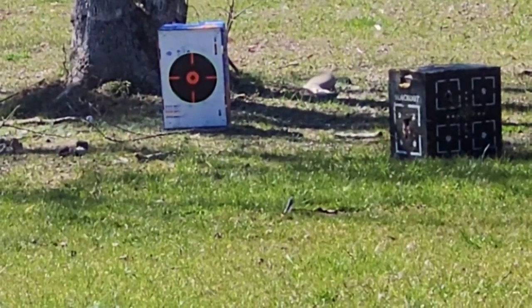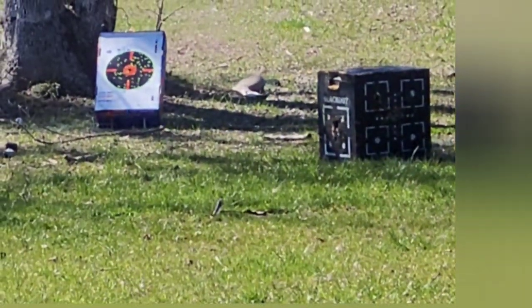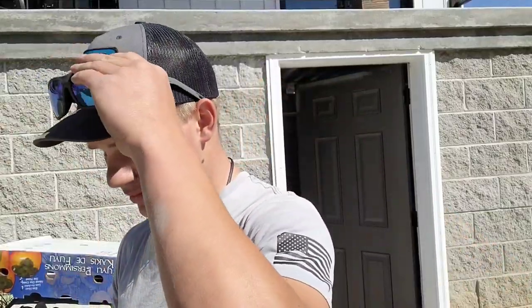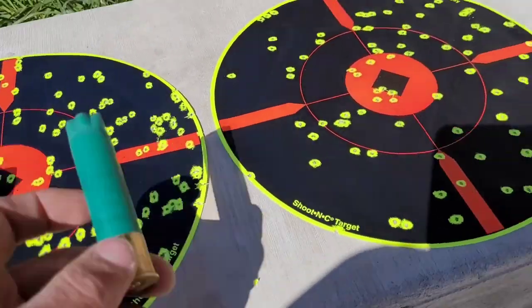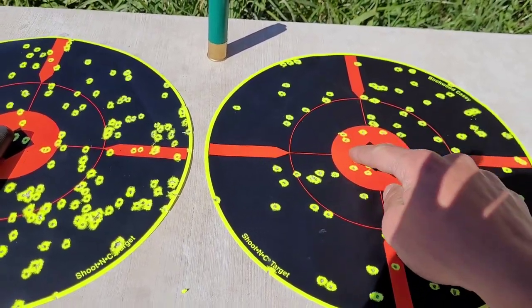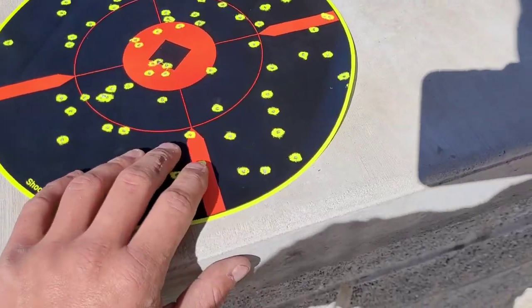There we go — Remington Nitro loaded in the gun. Braced a little better this time. Guys, I'm really actually surprised here — this is a major difference. This here is the Longbeard XR Winchester, and this here is the Remington Nitro. As you can see, this pattern is far more spread out at 40 yards. I got more in the kill zone, but my pattern is way tighter with the Longbeard. This one's pattern was very sporadic.